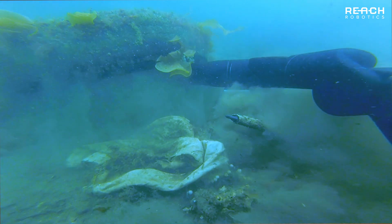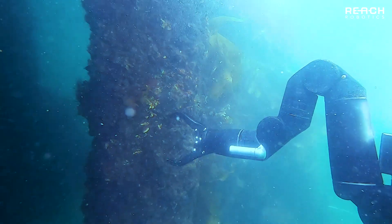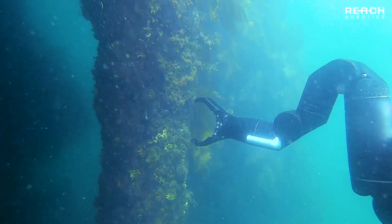The 7 function Bravo has a maximum lift capacity of 10 kilograms at its full reach of 900 millimeters. The manipulator weighs just 4.5 kilos in water and boasts a 450 meter depth rating.